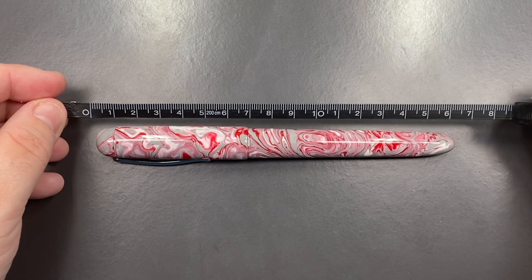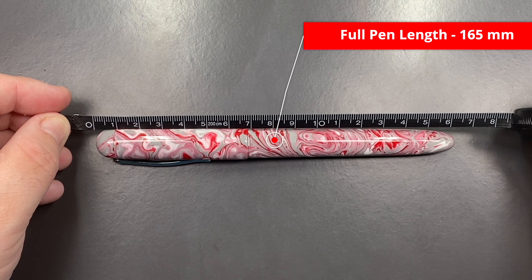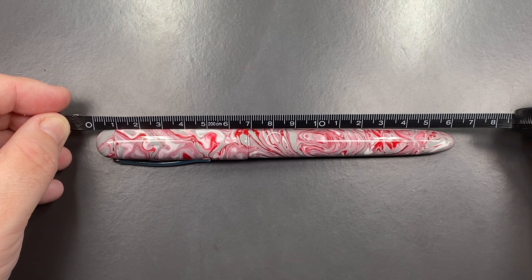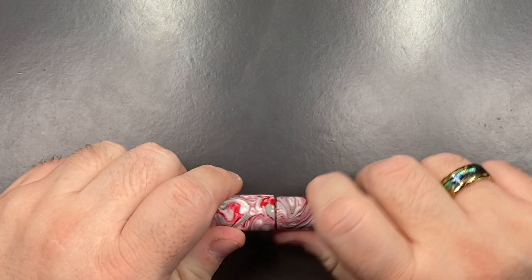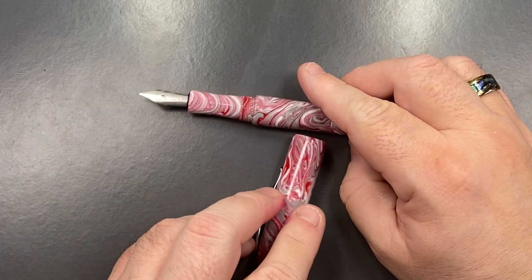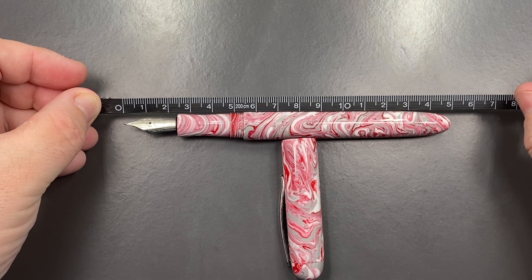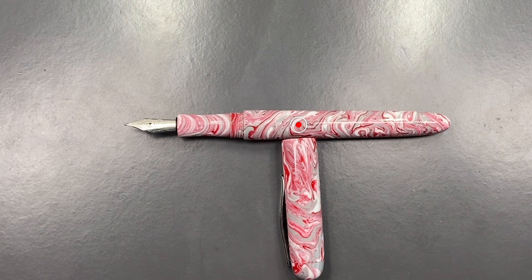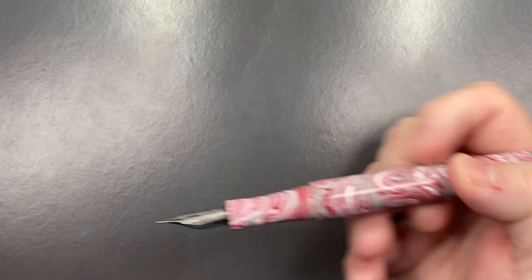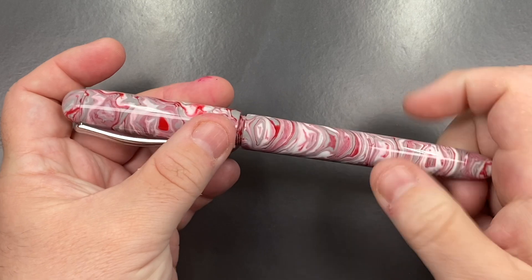Let's check the length of the pen. The full length of the pen is 165 millimeters. The length of the cap is 68 millimeters — it's going to be bordering on tough to fit in my pen drawer, but we'll see. The full length of the body is 150 millimeters. So that is a very, very oversized pen, as you can see from the size of my hand. If you wanted to post that cap, that is just insane — it is a very, very long pen.